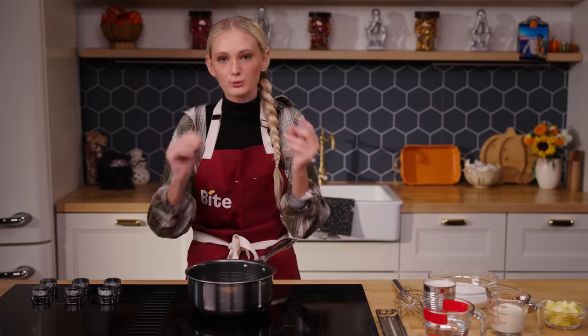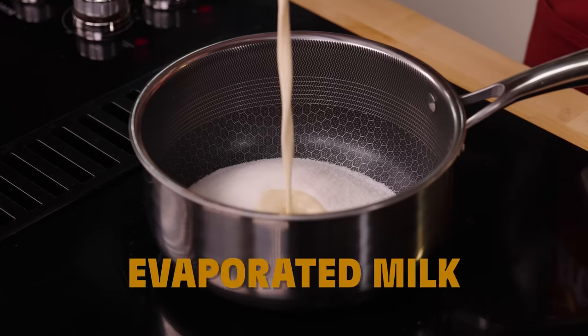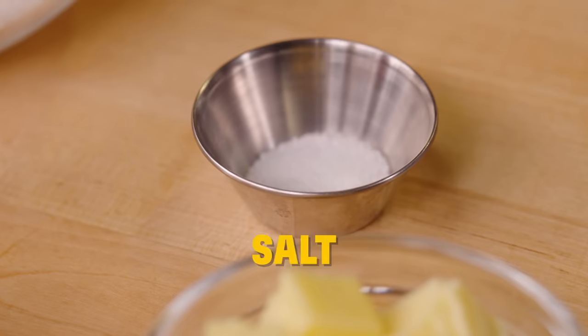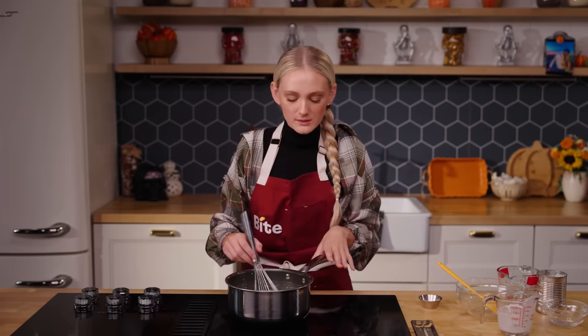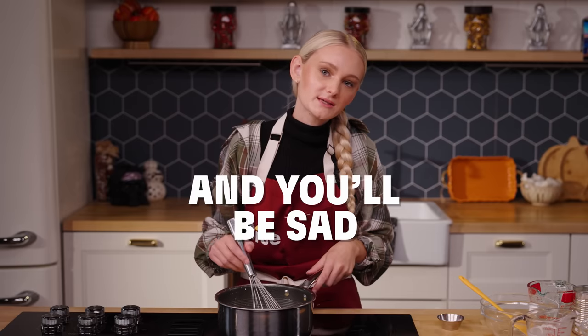It's not hard making caramel — you just have to have patience and time, because you just have to whisk and really keep an eye on it, because the sugar will turn like that. For this caramel I'm going to be using some sugar, evaporated milk, corn syrup, heavy cream, salt, and butter. It's just a dump and stir — and when I mean stir, like really stir. I'm keeping this at a constant medium temperature, because you don't want it too high or it's going to burn everything and be sad.